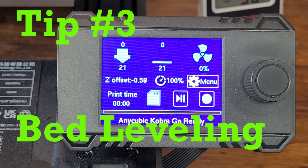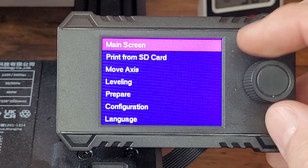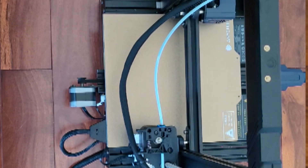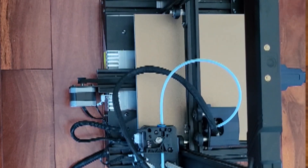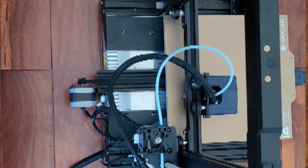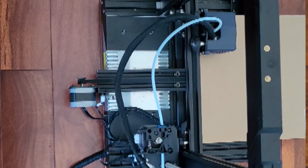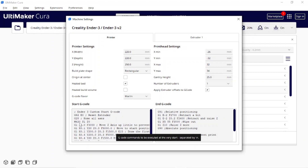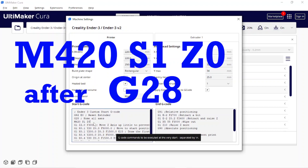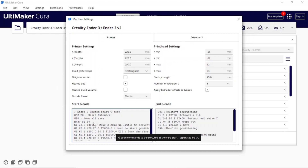Tip number three is bed leveling. Go through the menu to leveling, activate the automatic bed leveling, and it will run through the process of capturing how flat the bed is. Then make sure the bed leveling is turned on so it will use that captured data. The easiest way to do that is to add a line in Cura to the machine settings so it will use that data for every print. I have a video on how to make sure bed leveling is turned on in Cura — if you're using another slicer, let me know and I'll help.